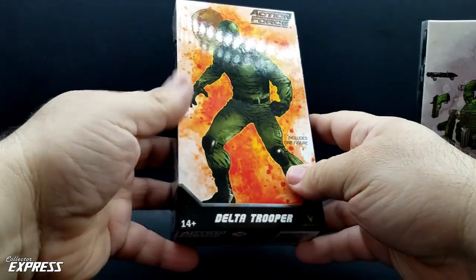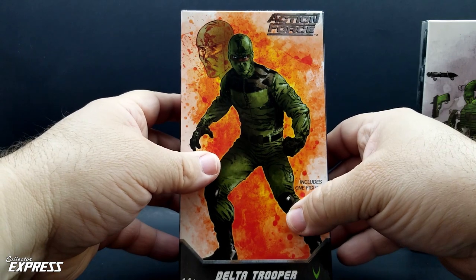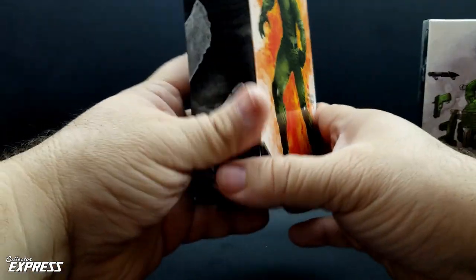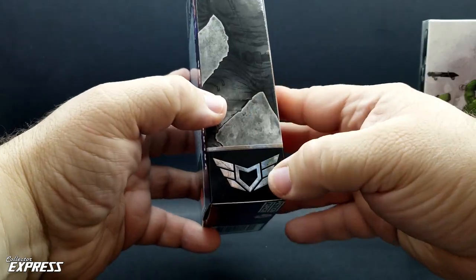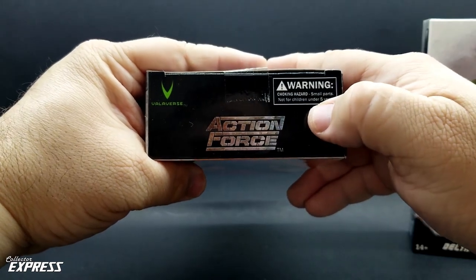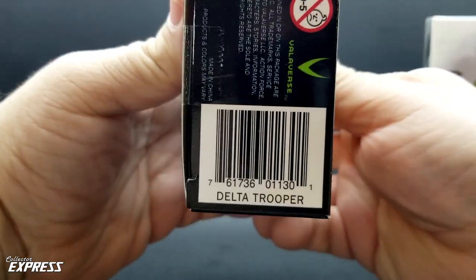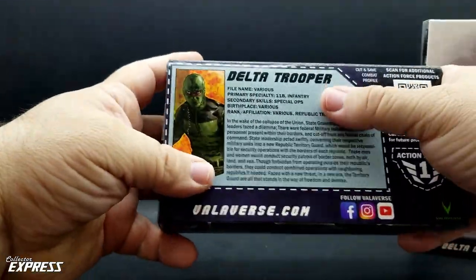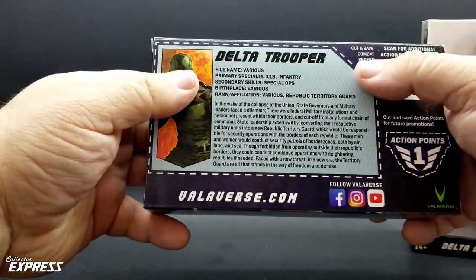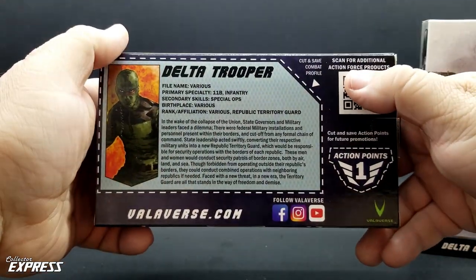First up, let's go ahead and look at the packaging. It's a really nice, clean packaging — we got the single box with the Action Force logo on the front, some nice artwork of the character, shows two different heads, the Delta Trooper name, and the Valiverse logo. We got the same artwork on the side in black and white. There's a warning for choking hazards — not for children under five years old, as these are meant for adult collectibles. On the bottom there's a barcode. On the back we actually got a tech spec and a bio card you can cut and save, like the classic GI Joe stuff. There are also Action points — curious to see what they end up doing with those. And you can scan for additional Action Force products.